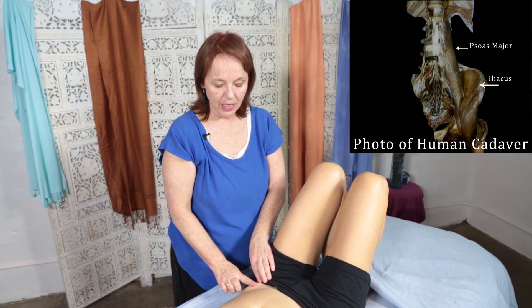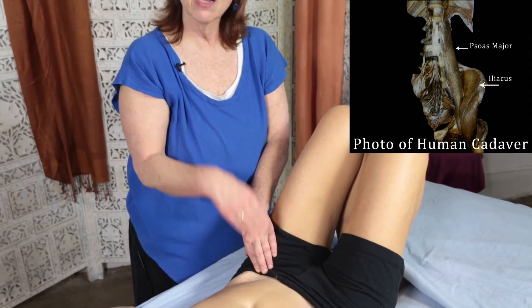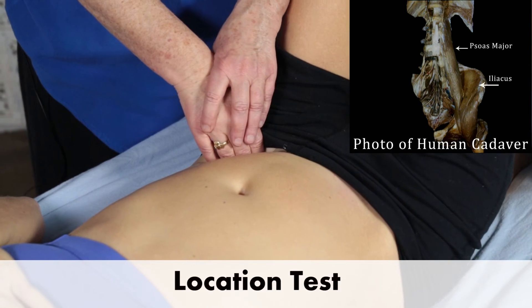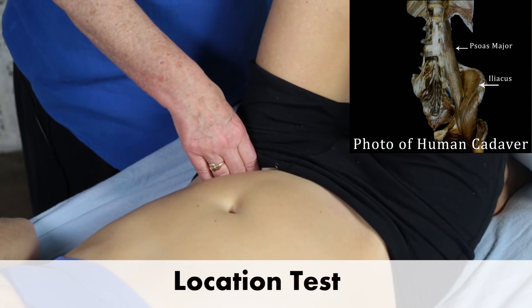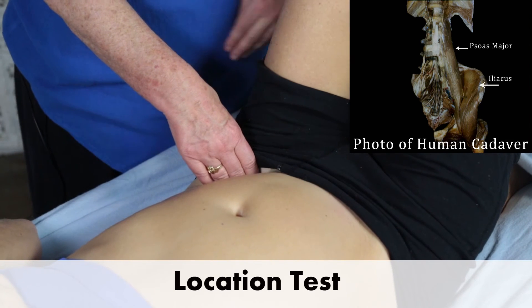So again I've come up to ASIS. I'm going to come in and hook my fingers back into the iliac crest, and I can feel Iliacus. I'm going to ask her to bring her thigh up — and yes, I feel that I'm on there.